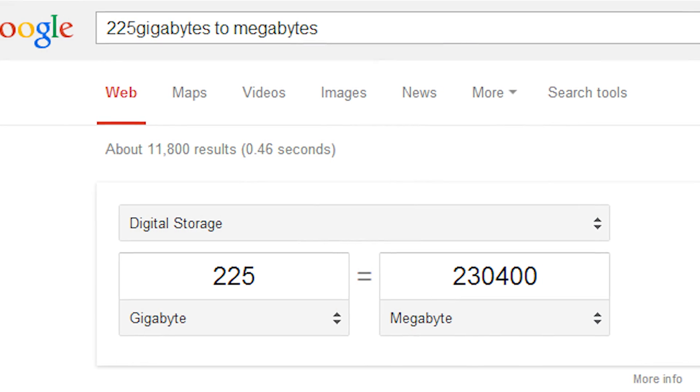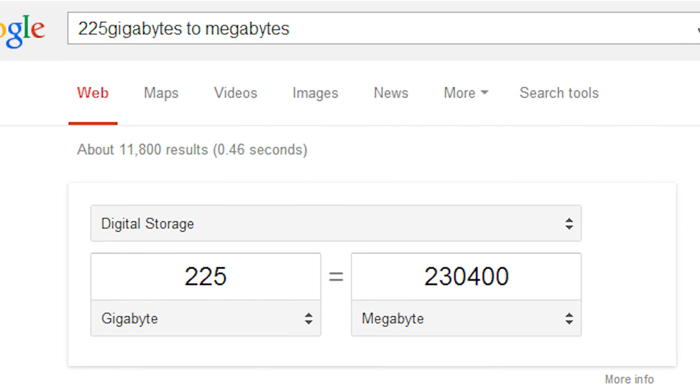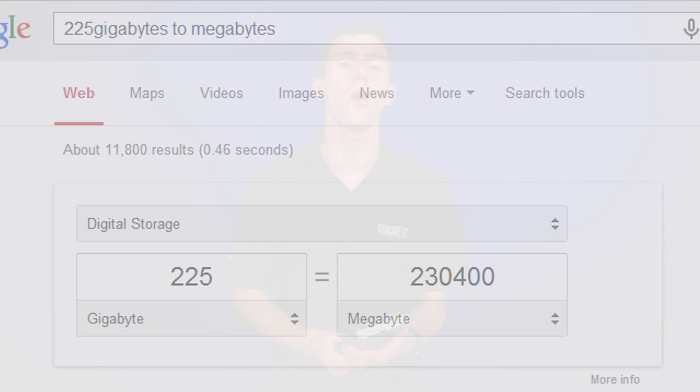We wanted to capture as much of the good transfer speeds before it dips to around 113 MB/s. The next thing to do is partition the drive around that mark. A quick Google conversion tells us that 225 GB is around 230,400 MB. So we enter the disk management tool, wipe out the old large partition, and create two new ones. The first will be 230,400 MB — our fast partition — and the rest is our slow partition.